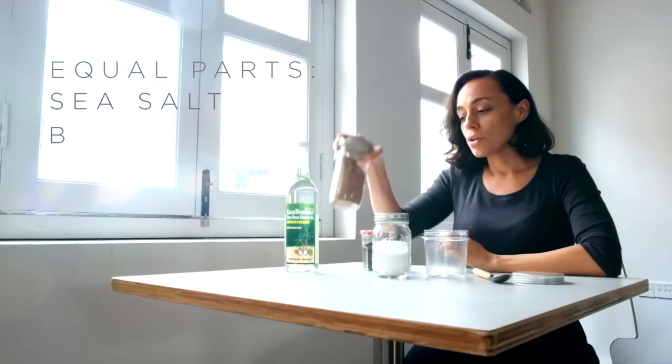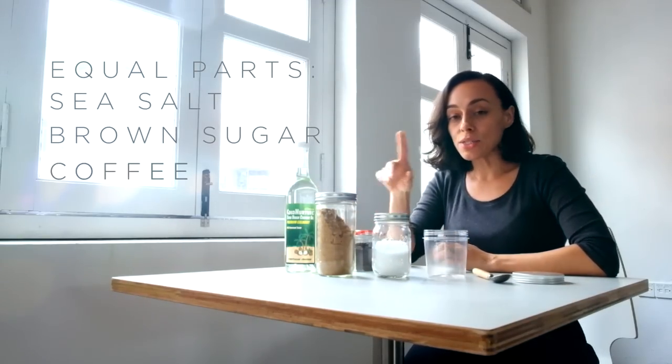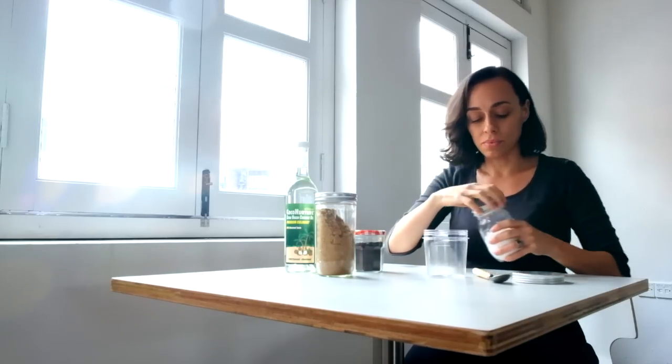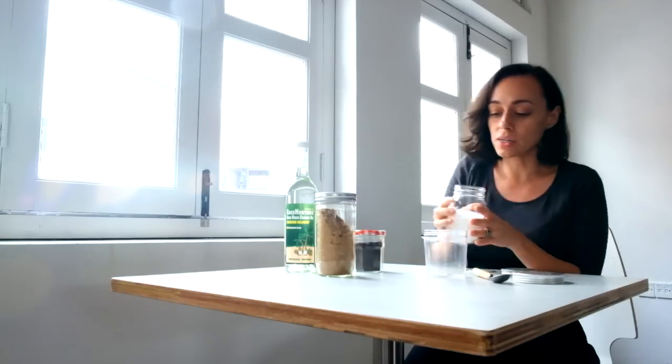So the base of the recipe is made of sea salt, soft brown sugar, and coffee grains. I like to do one part of each, so it's really easy to remember. Sea salt is really good because it's a really good abrasive — it does a great job of scrubbing your skin. Go ahead and just fill whatever size container you have with one part sea salt.